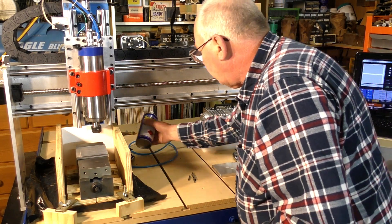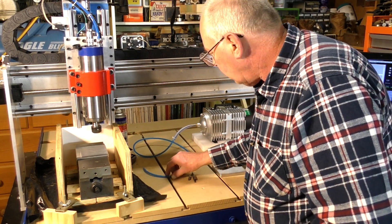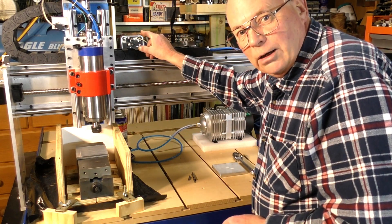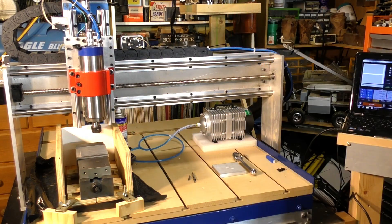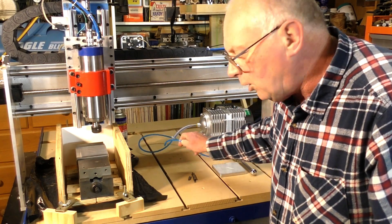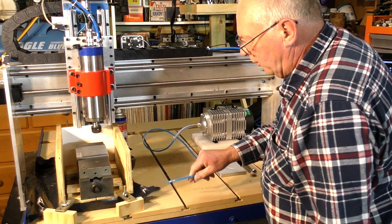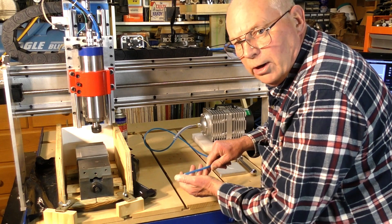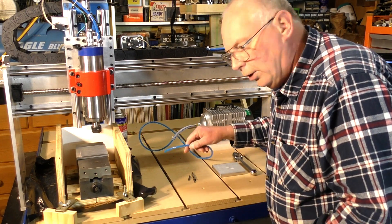Just a bit of a demonstration — they're quite effective actually, and although they make a noise it's much quieter than the big air compressor running over there. So just switching it on so you can have a listen — it's not too bad, it's fairly quiet, and the airflow is quite powerful — you can see it's blowing this plastic around.